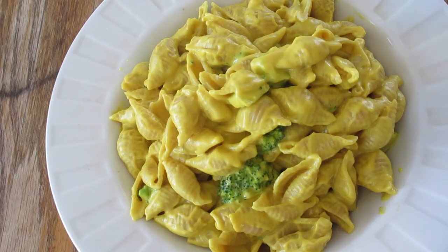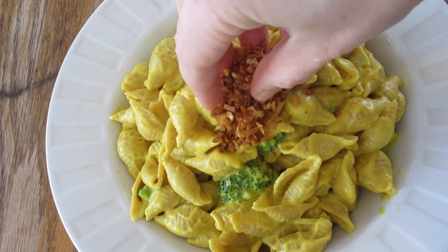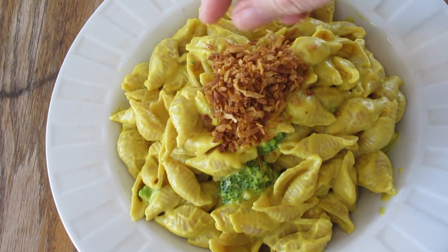Welcome back to Music and Munchies. My name is Marie Rose. Today I'm going to show you how to make a creamy, amazing, delicious vegan mac and cheese with coconut bacon.